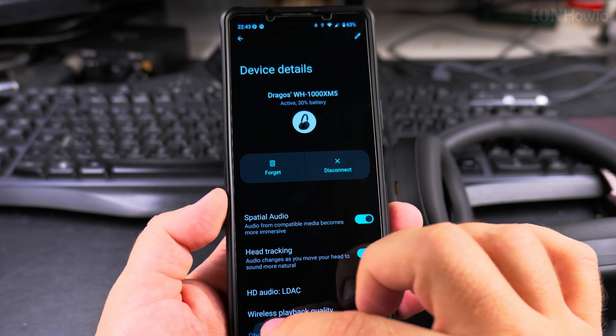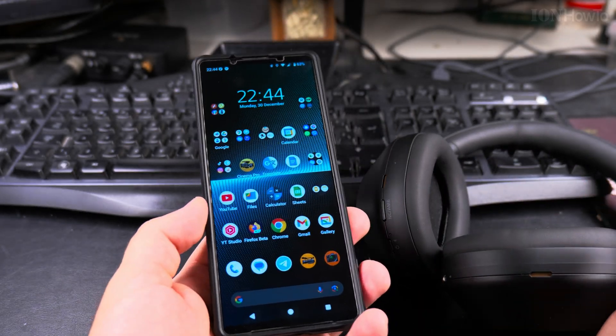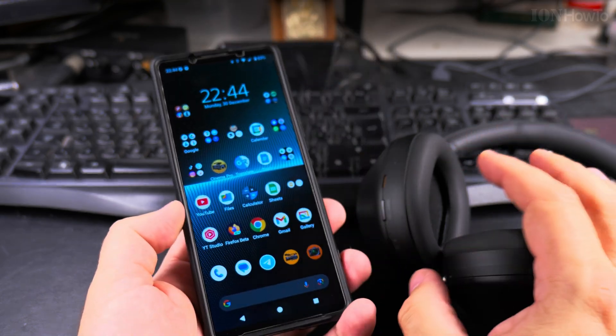And it's ready to use. This is how you pair the headphones.